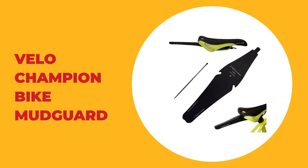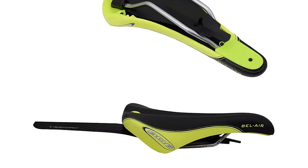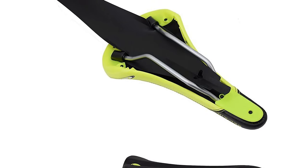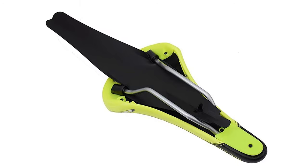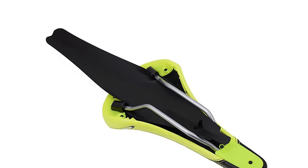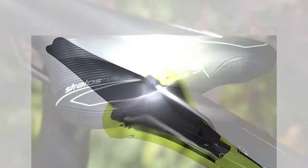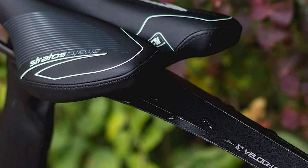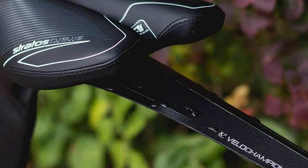Number 4. Velo Champion Bike Mudguard. The Velo Champion bike mudguard is characterized by its thin, lightweight, and compact design. It is an ideal model for mountain bikes, since its simple installation allows it to be attached to any type of bicycle. This bike mudguard is made from durable plastic composite, which protects you from your bike kicking up excess mud and rainwater when cycling on muddy, wet, or loose terrain.